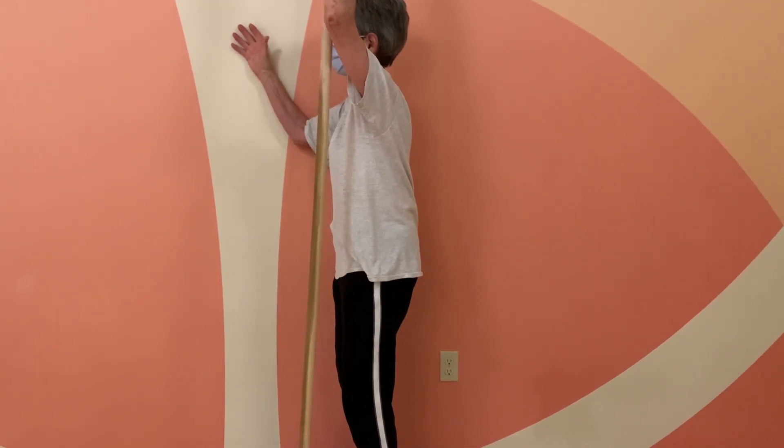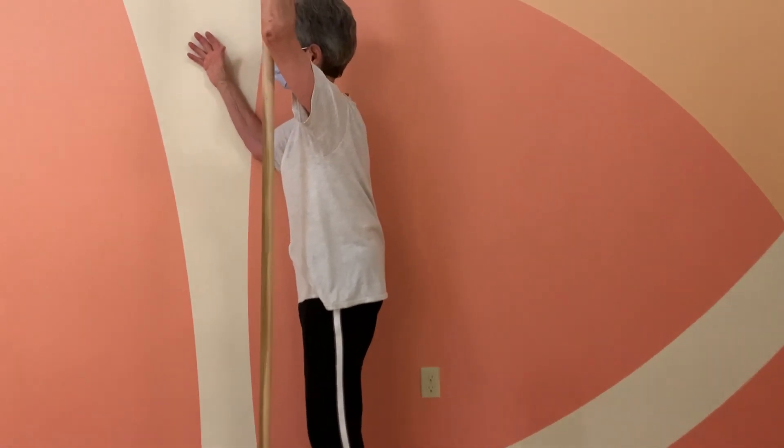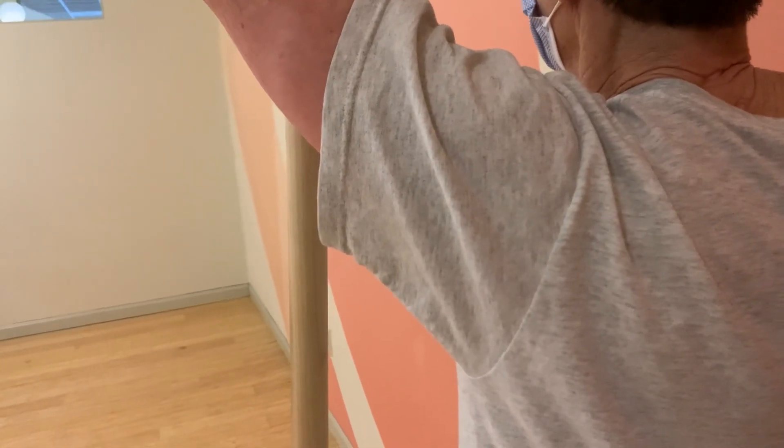You're going to exhale and try to draw the ribs back. As you draw the sternum and the ribs back, you're going to try to get your elbows wide. Your right elbow is going to be pushing into the wall, driving your right shoulder blade away from the rib cage, allowing your rib cage to come over to the left from here.